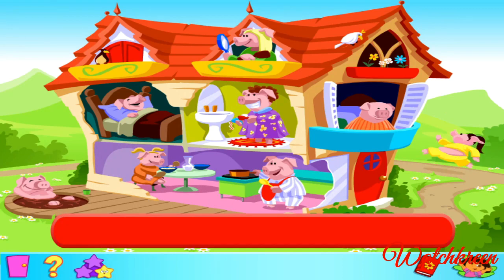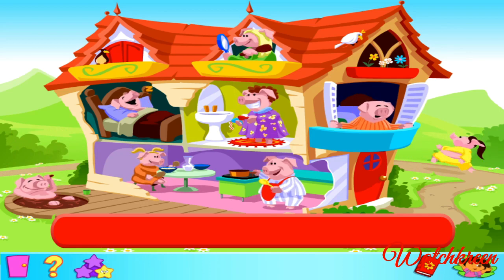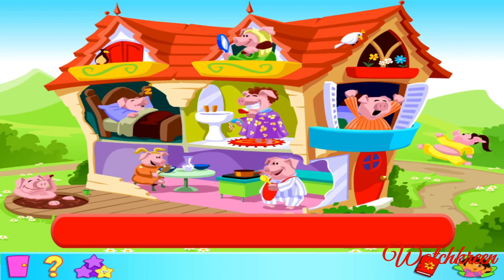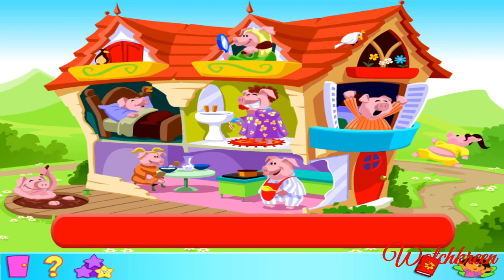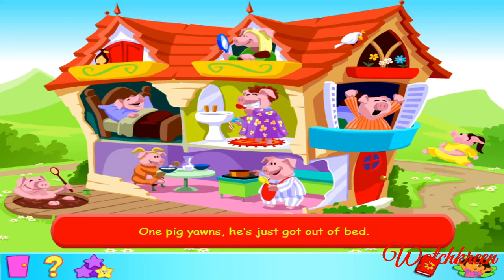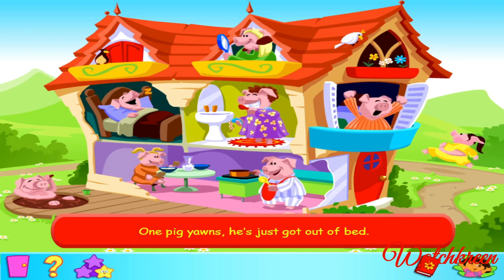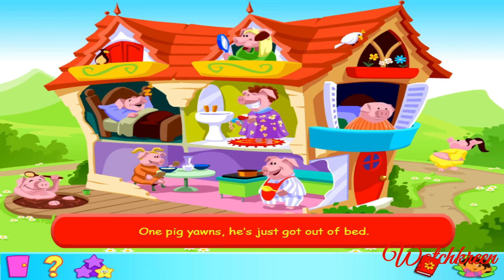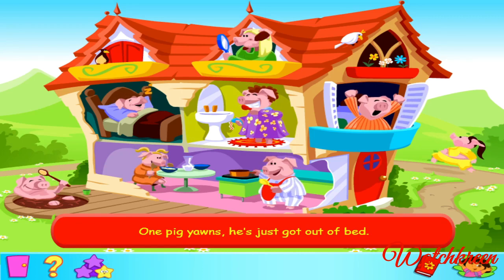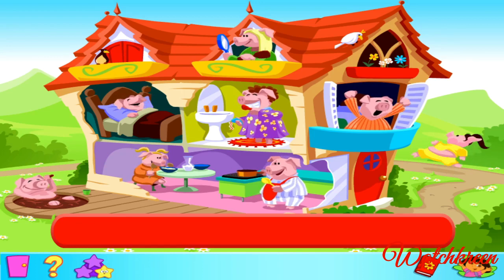Are you ready to join in the fun and sing along to the perky pig song? There are two games to play in this activity. Let's go straight to game one. The sun is rising and these wee piggies are full of beans! I've got a great song to sing about these pigs. Each verse describes what one of the pigs is up to. I'll sing you the first line of a verse, such as... One pig yawns, he's just got out of bed! You click on the pig that matches the clue in the verse. Get ready to play game one. Listen carefully. Here's the first line of verse one.